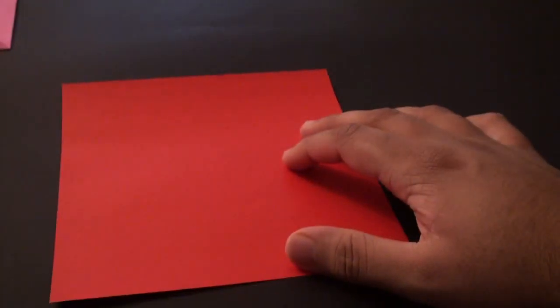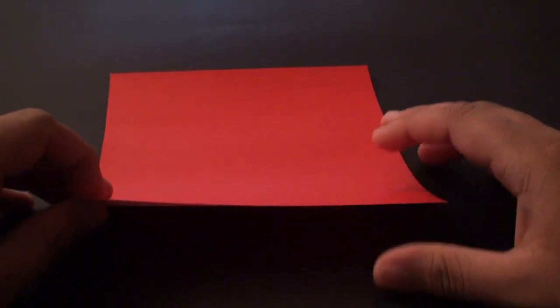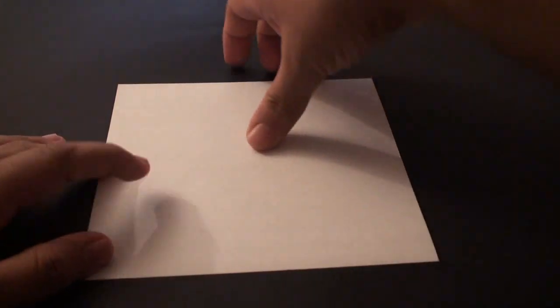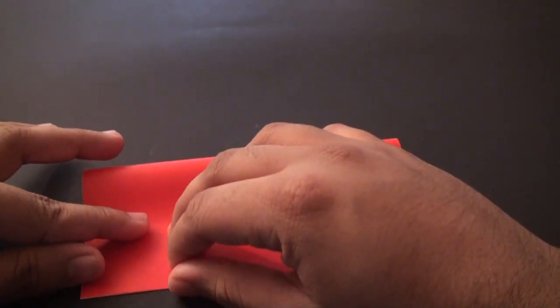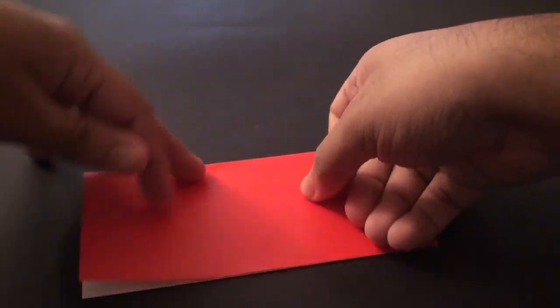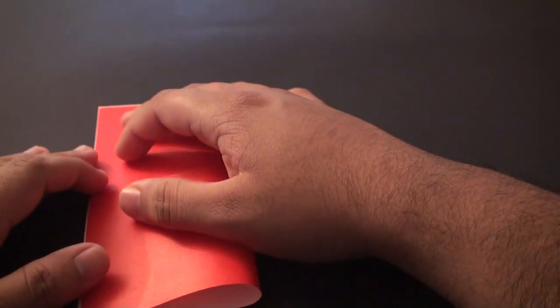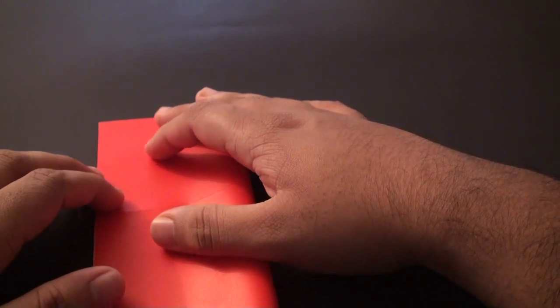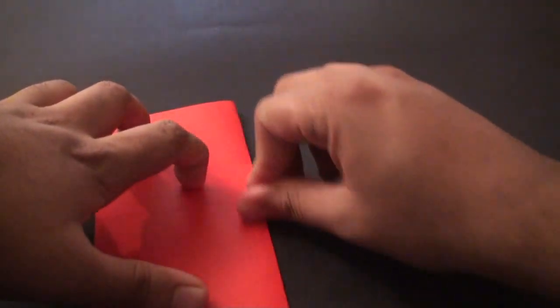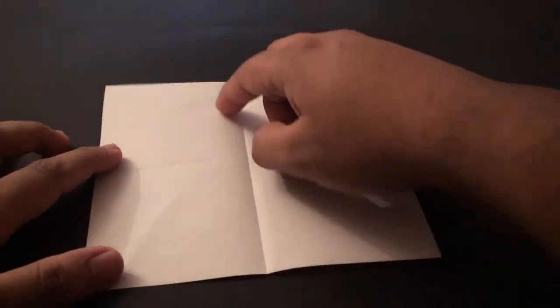For the heart you are going to need your other square sheet of paper - the smaller one. I am using the 6 inch by 6 inch sheet. We are going to start by turning it so that the color side is facing down once again. Now we are going to fold it so that the top edge aligns with the bottom edge, fold it down, get it really nicely aligned, and then crease it in. Unfold it and fold so this side edge aligns with the other side edge, crease it in, and unfold. You should now have a cross shape in the center.